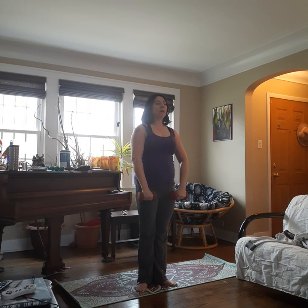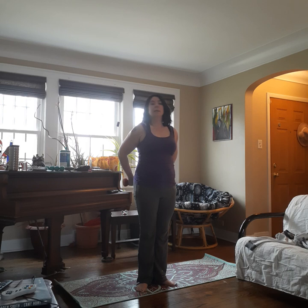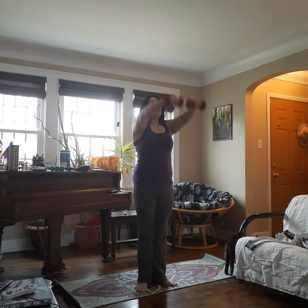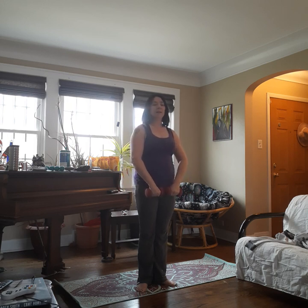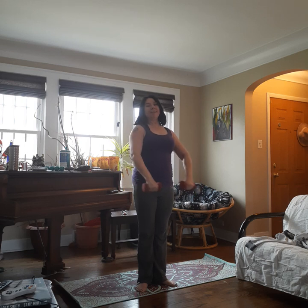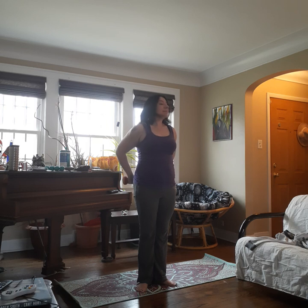Weights come down. Inhale here, exhale up. Inhale back, squeeze together. Look right, center, left, center. Now exhale and release — you're holding your breath there. Inhale, exhale up. Inhale back and hold. Look left, center, right, center. Release. Repeat for four sets total, alternating direction of the look. Arms at your sides, tummy really tight.